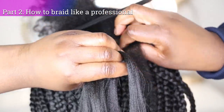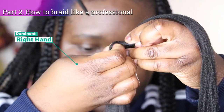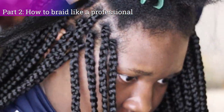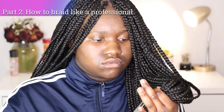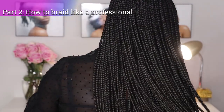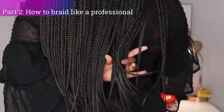I also recorded exactly how I went about braiding my hair — the entire braiding process — just for you guys, so you can see exactly how to do this from home. This is perfect for beginners who are learning to braid their hair, because I go in step by step to explain the entire process, especially how to attach the braiding hair onto your hair.